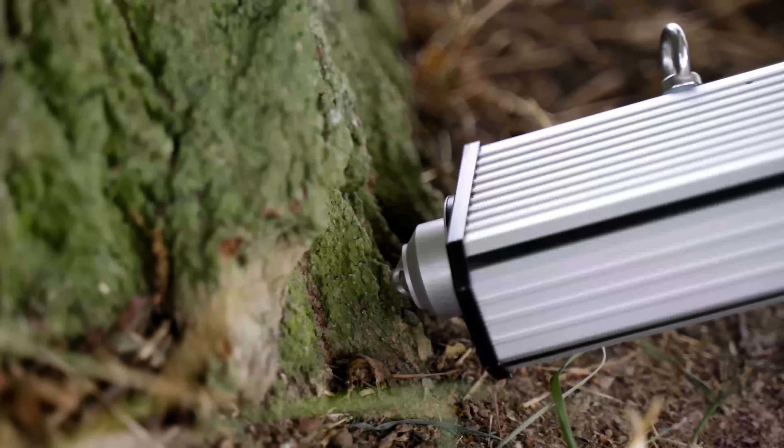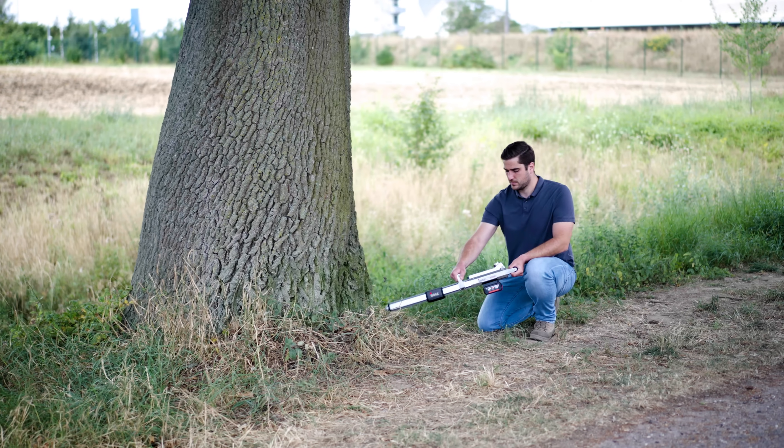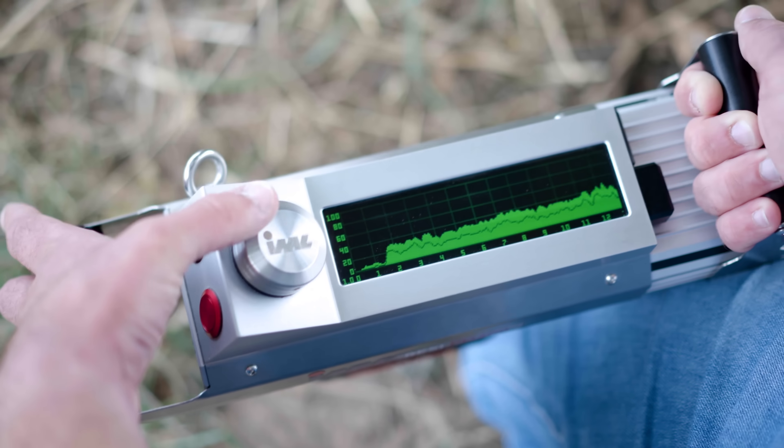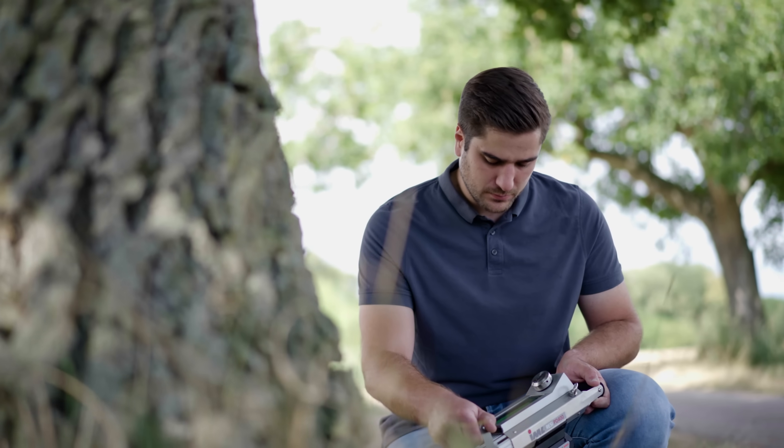This unique and patented combination results in superior identification of wood decay, including the early stages. Once drilling is complete, the stored measurement can be viewed on site, and an initial assessment of the tree's condition can be made.